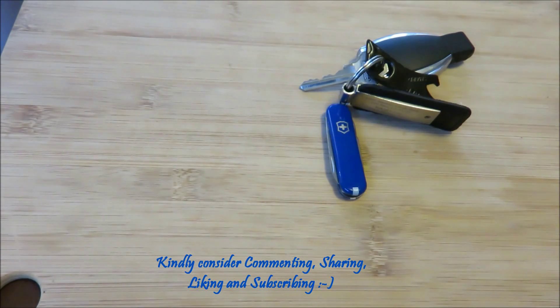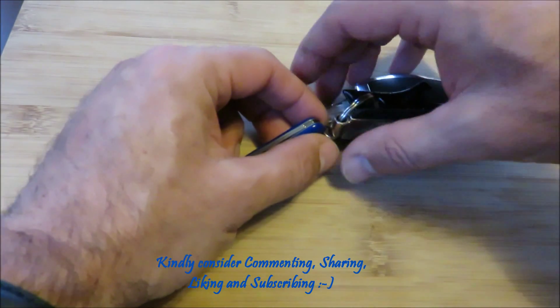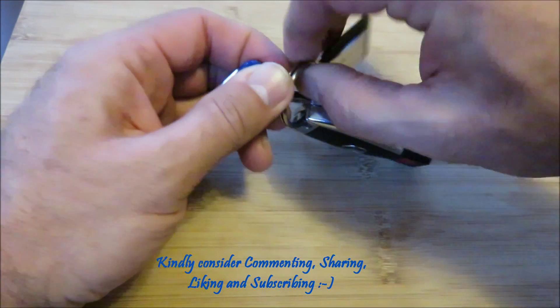All right, let's see what we have here. Basically, I think this is one of the smallest models. It's got seven functions. It's always on my car key chain and arrangement.